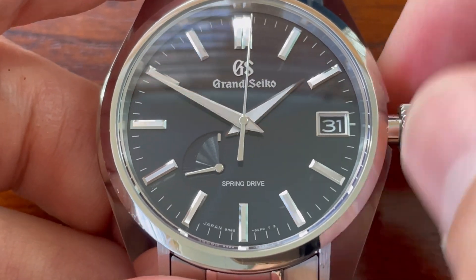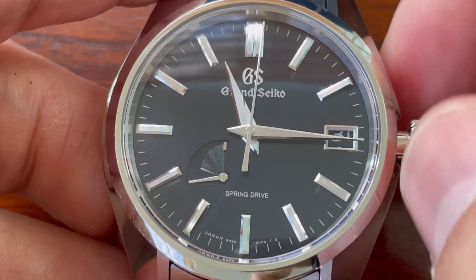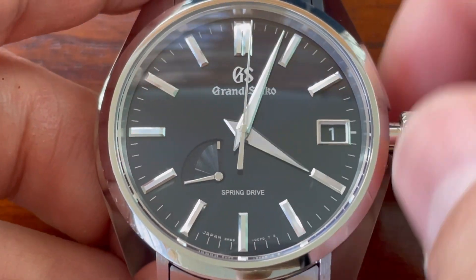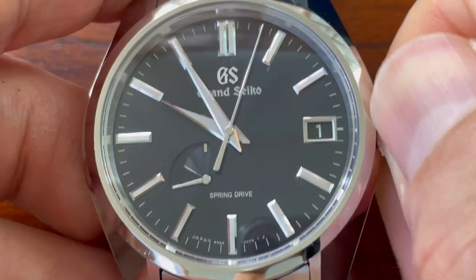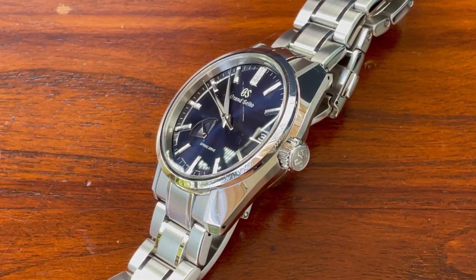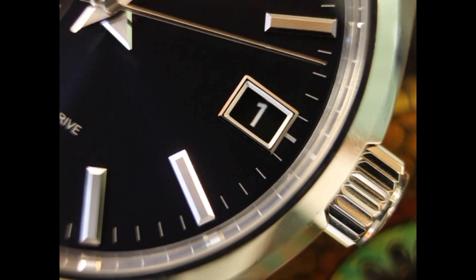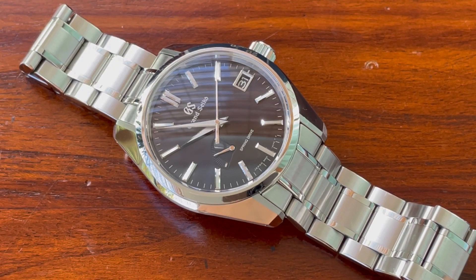The last third position takes you into the hours and minutes. The action is so smooth. I've had no issues at all with the watch and the accuracy, I can say, is second to none. All the other watches in my collection that are mechanical — Omegas, Tudors, Rolex, Hublot — they all pale in comparison to the accuracy of this absolutely fantastic little watch.